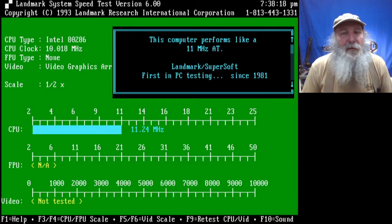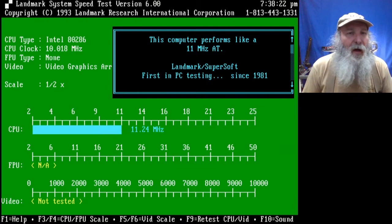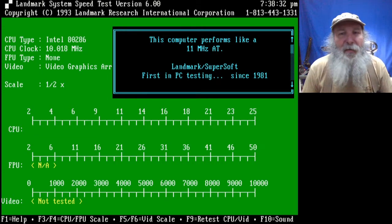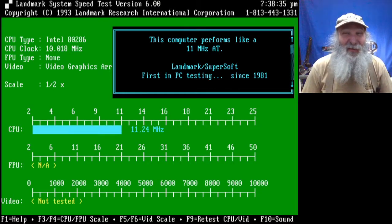It's also unusual in that it shows what an IBM AT would have to run at to be comparable to the system under test. So this is a Model 30 286 that runs at 10 megahertz as shown, but it's saying an IBM AT would have to operate at 11 or 11.25 megahertz to have the same performance. This will be a good comparison benchmark since it covers the 286 level through the Intel snap-in 386SX 20 megahertz board and the Kingston modules at 20, 25, and 33 megahertz.